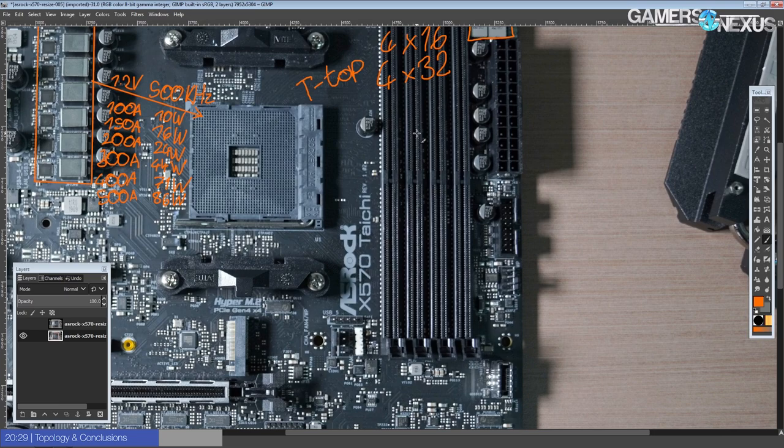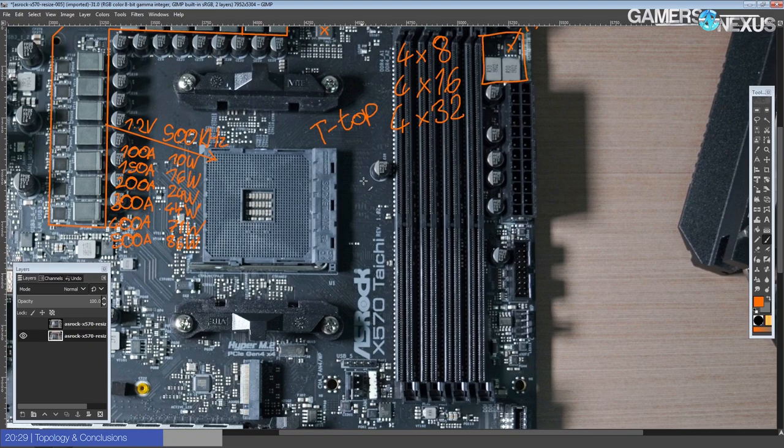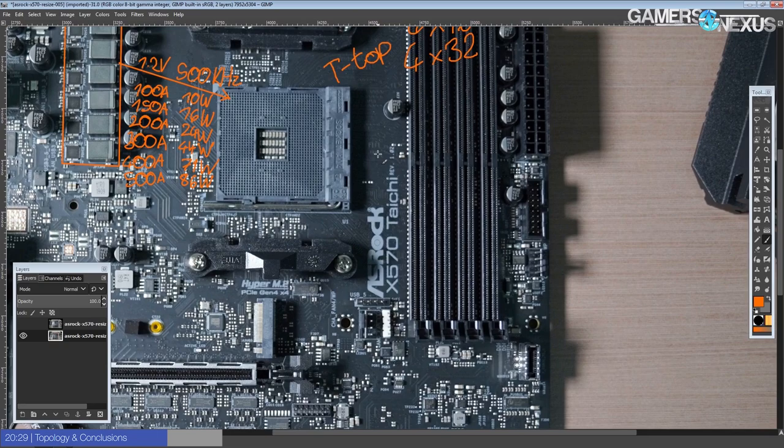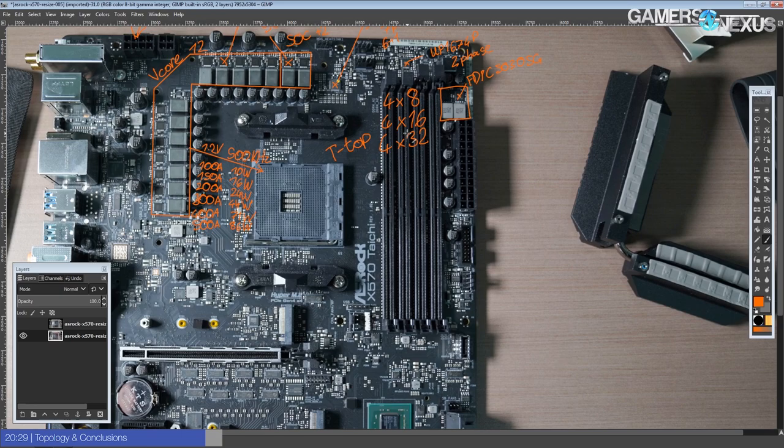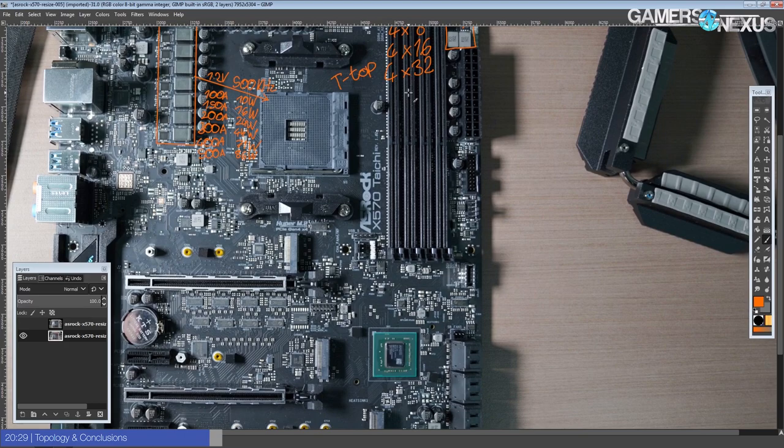I wonder if this T-topology might actually be interesting — I would have thought if Gigabyte decided to go daisy chain, everybody would. Memory configuration is T-topology, so it shouldn't hurt too much on two DIMMs but it's definitely not going to be ideal. The difference you can see on two DIMMs with a T-topology board might be something like 4000 MHz on two DIMMs versus 4200–4300 MHz on four DIMMs, depending on implementation and memory controller capability — that example is from Z390. I'm not sure how it works out with the new memory controller on the Ryzen 3000 series; I'd hope ASRock tested and changed it if it didn't work. So this is a T-topology board.